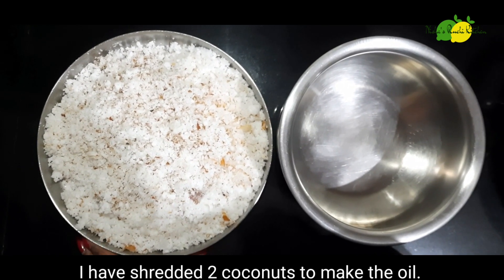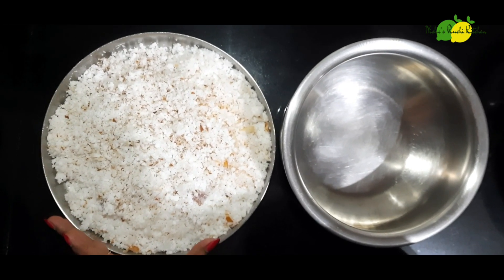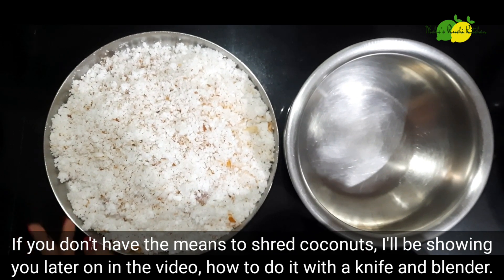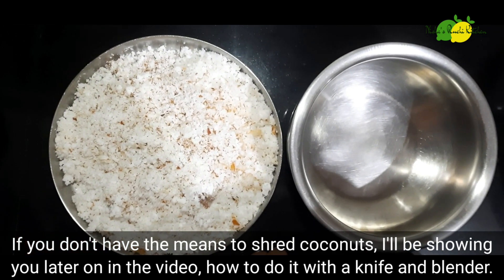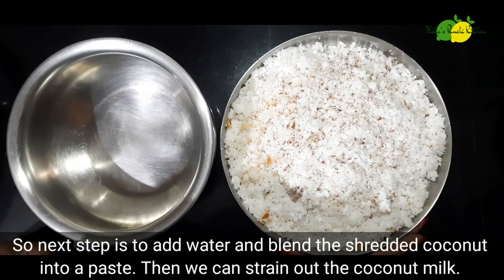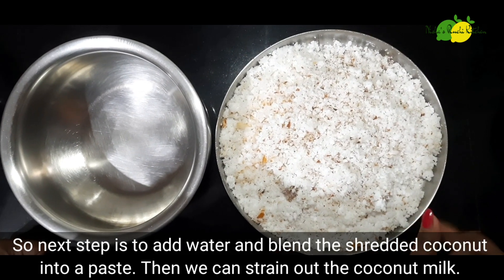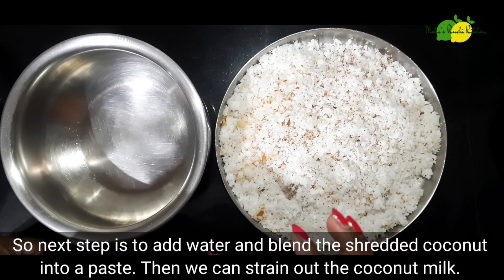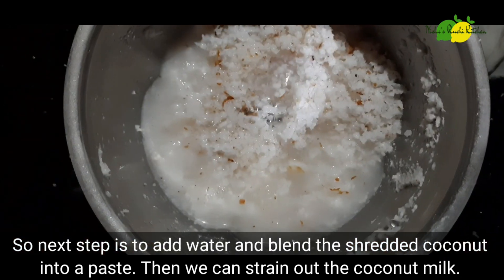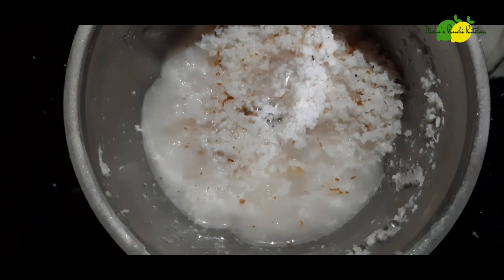I am going to put 2 eggs in the bowl. Put the eggs in the bowl and mix it well in the bowl.